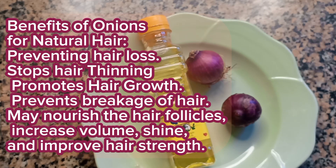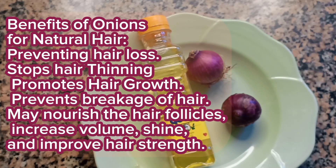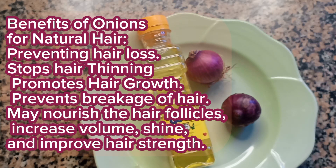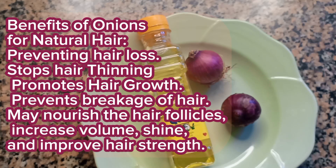Hi beautiful people, it's your girl Maize Maria again. In today's video I'm going to be showing you how to make a perfect pre-poo oil. I don't know if I've explained what pre-poo is, but pre-poo is the process your hair goes through before you wash it.